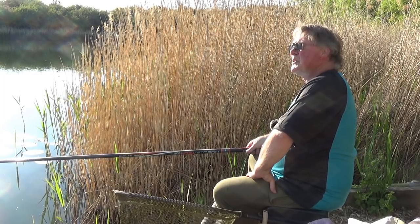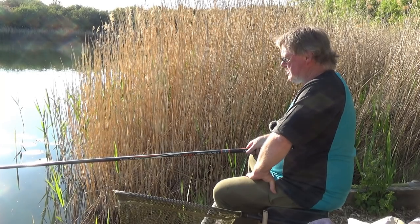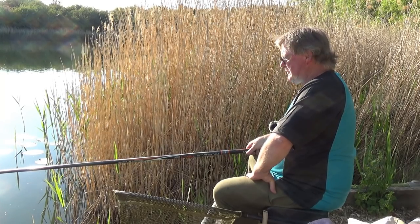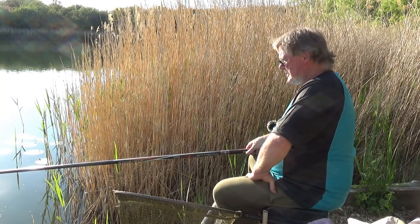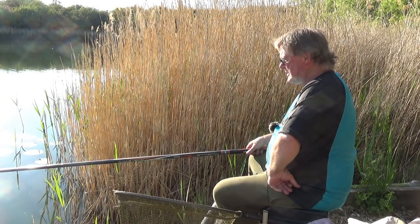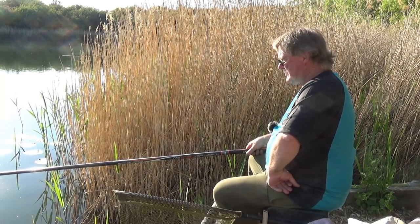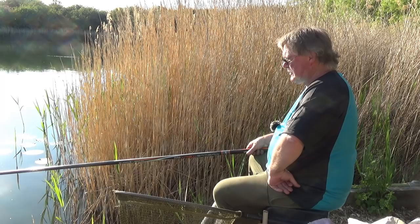I did intend to fish a whip but when I got here the wind was gusting really strongly, and as per usual it's now stopped and would be perfect for a whip — never mind. I set up three rigs: a whip, a short pole, and a feeder rod, but the whip got put away because I decided it was too windy. Shame — if I'd come here now the whip would have been perfect, but I'm not going to get it out again. As it is I've only got a couple of hours fishing time, and to be honest I don't really rate my chances that highly, even though I had a roach first put in.